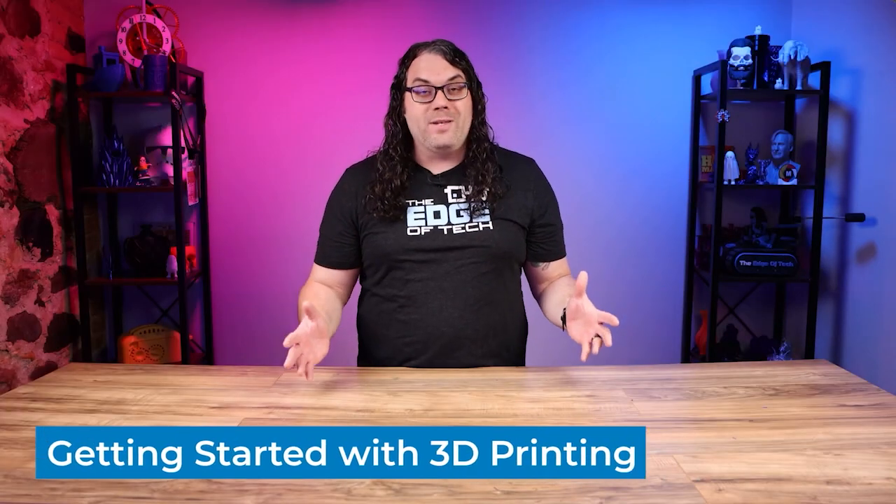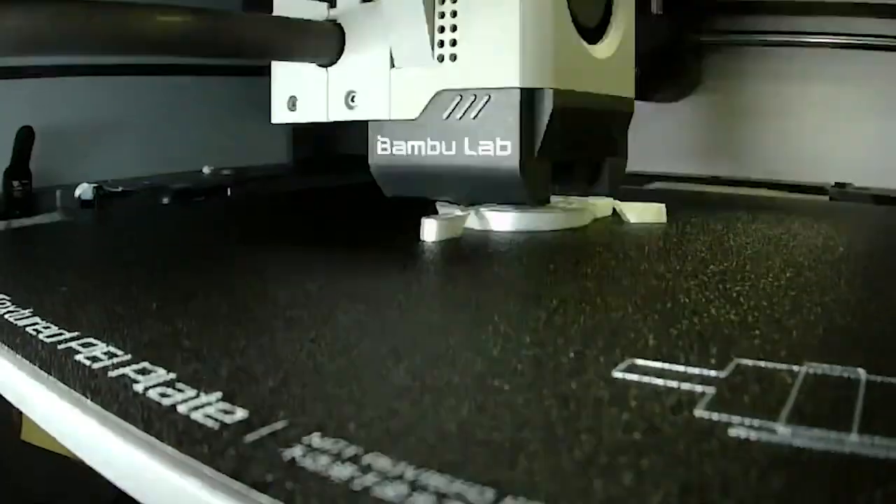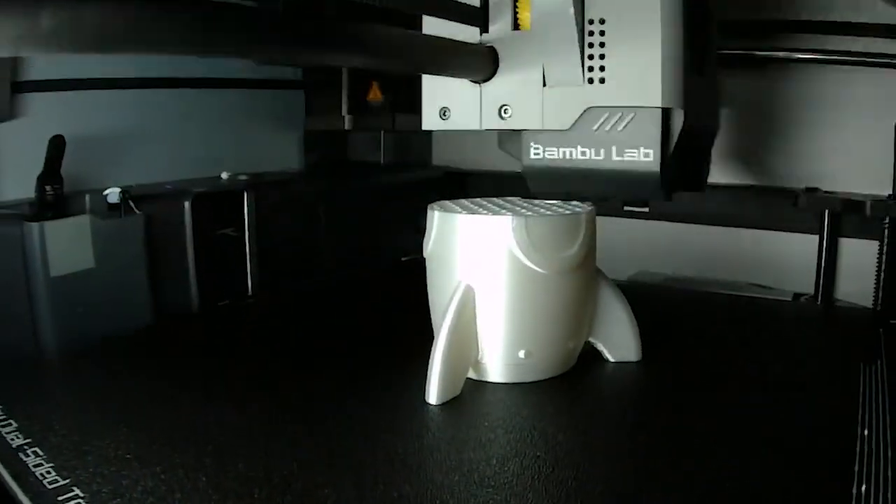If you're new to the world of 3D printing it can be very overwhelming, but don't worry — with the right tools and a little bit of knowledge you can easily get started creating amazing 3D projects. Here is a simple guide on how to get started in 3D printing.